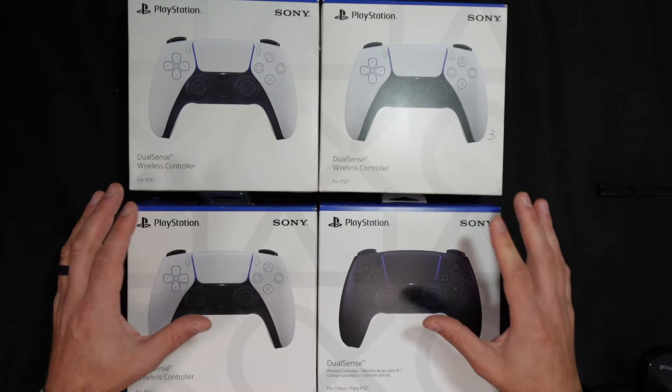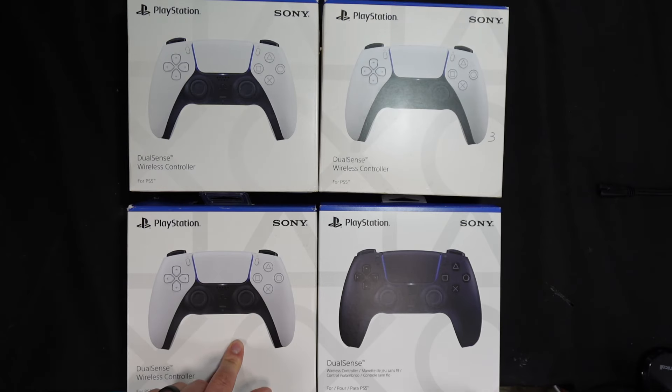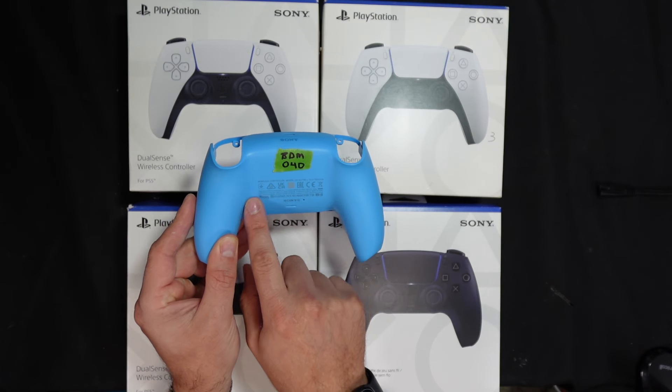So how do you determine which generation controller you have? Here I have four different generations of the controllers: the 010, 020, 030, and 050. I don't have a controller for the fourth generation, but I do have this back shell which we can identify using the back label.